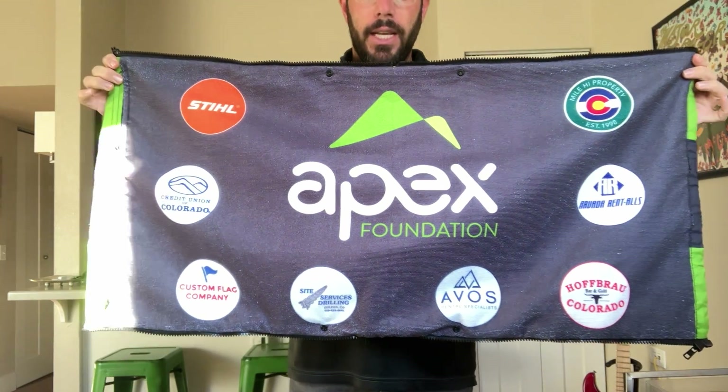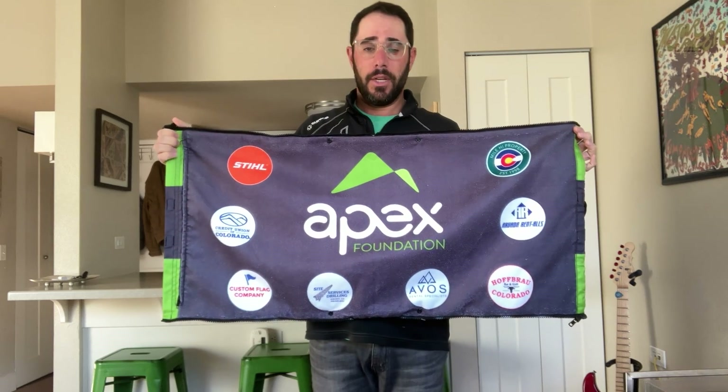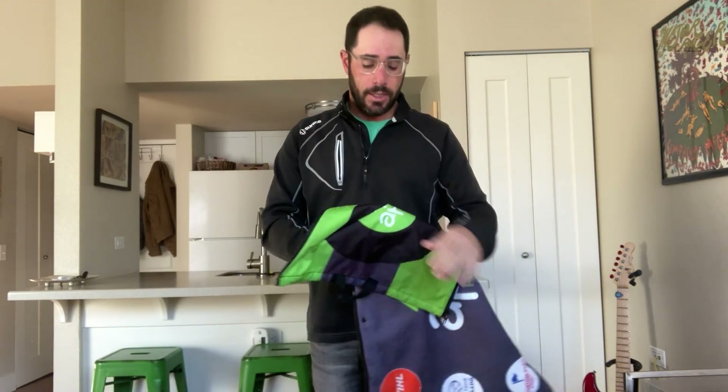The great thing about this one is how they used it for sponsorship sales. On the inner towel, they had their logo surrounded by all their sponsors' logos — eight different sponsors. I believe they can get about a thousand dollars for each of these. This product, the zip towel, can be a five to ten thousand dollar sponsorship for your event and help raise significant money.